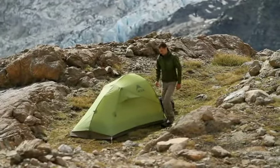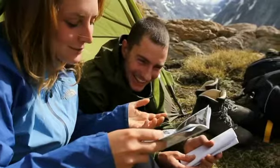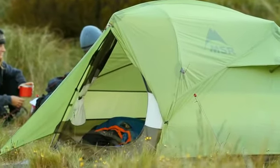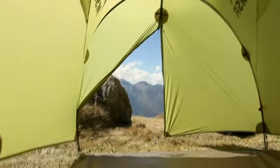MSR's Nook Tent is a lightweight backpacking tent designed to provide livability in the backcountry. In addition to its standard setup, the Nook tent can be assembled as a completely freestanding tent or an ultralight tarp shelter.